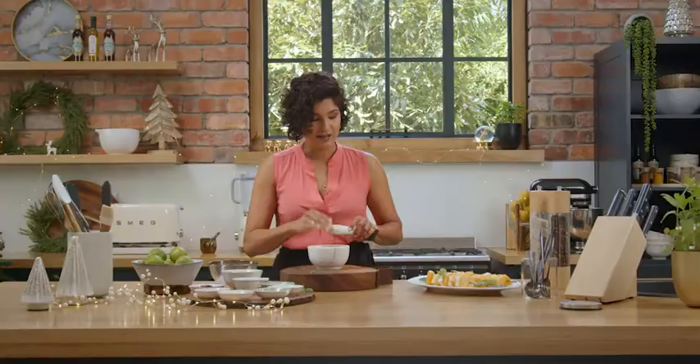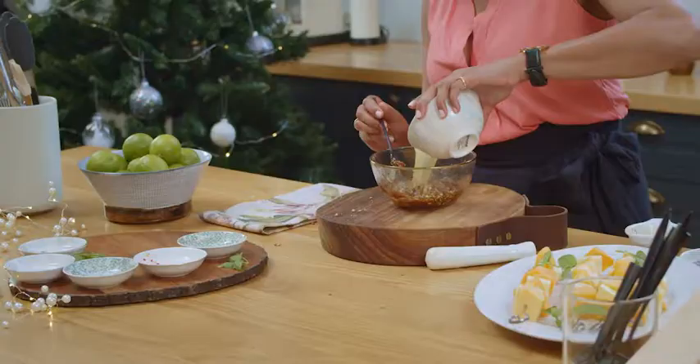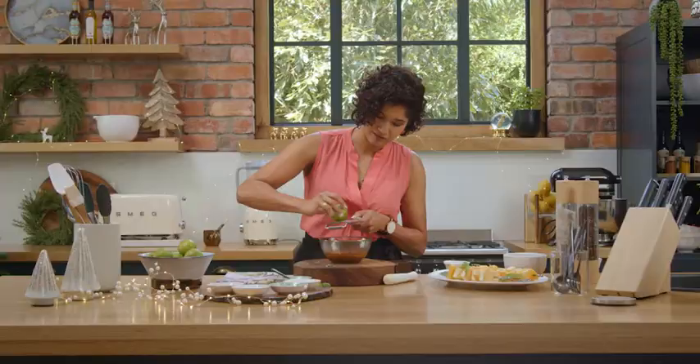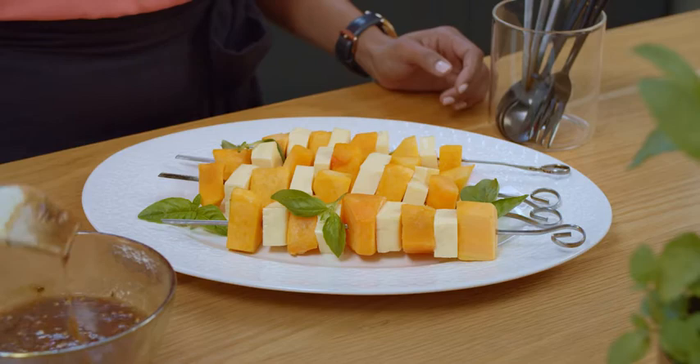Now we can add some of the wet ingredients to these dry ingredients. I'm going to add the tamarind, some oil, a little bit of lime zest, and now I'm going to paint it onto the butternut and halloumi skewers.